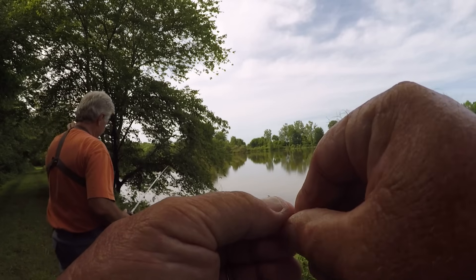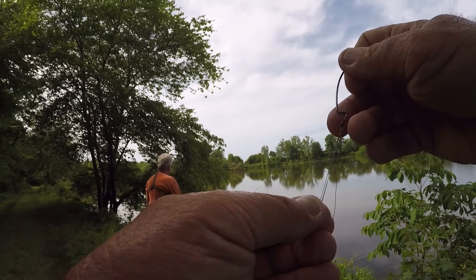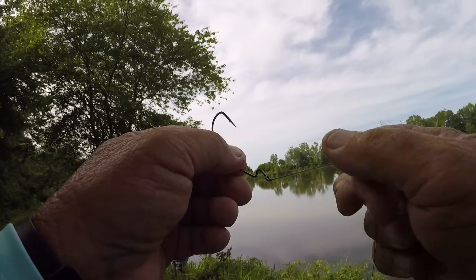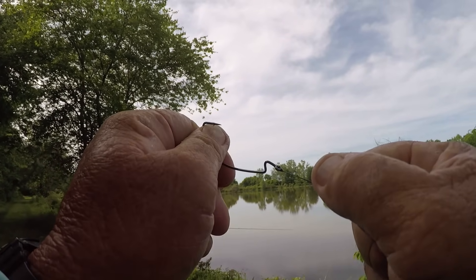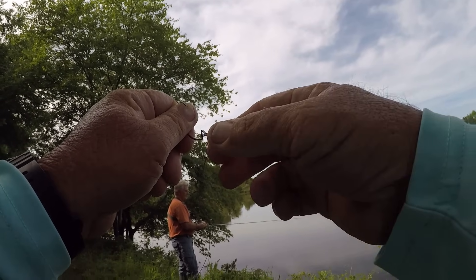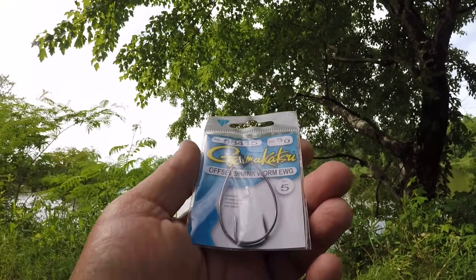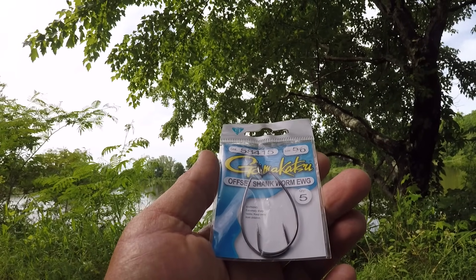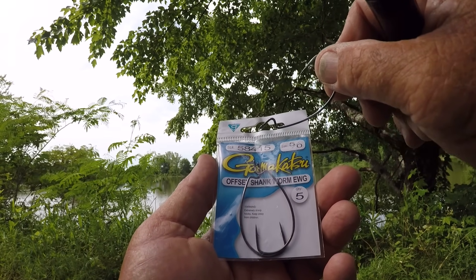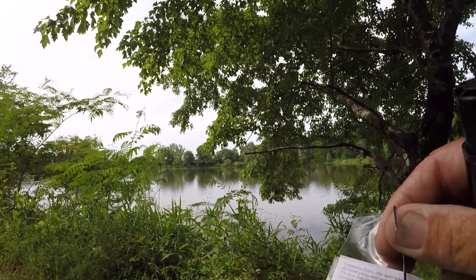The best knot that you can tie when you're tying straight to braid, in my opinion, is a palomar knot. Tied right, this is a 100% knot — meaning it's as strong as your line. There are very few knots like that. Most knots are the weak link in your line, but not a palomar knot. That's why so many people tie it. I had to tie me another hook on — this is a 5/0 Gamakatsu, my favorite. The number is 58415, extra wide gap.